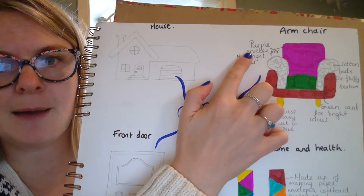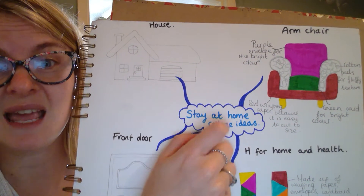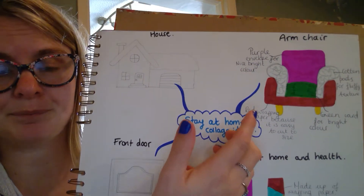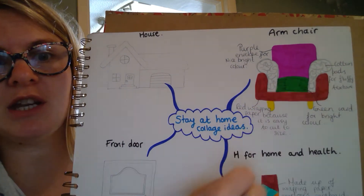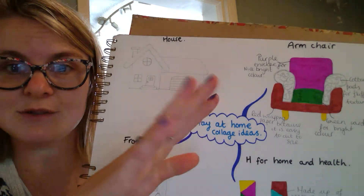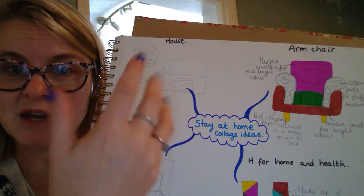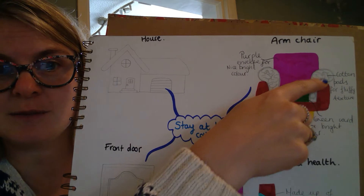You can see here I've coloured the back of my armchair in purple, and that's for my purple envelope that I had on my original materials list — I've chosen it because it's a really nice bright colour. For the arms of the armchair, I'm going to use my cotton pads for a fluffy texture, something you can feel. Because it's an armchair and my poem relates to staying at home — a nice comfy place — that links to it really well.